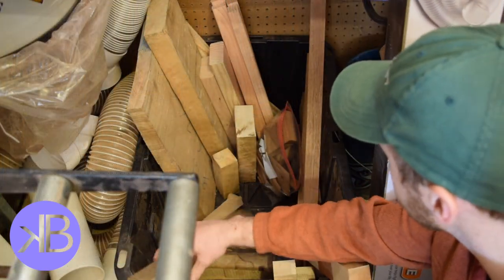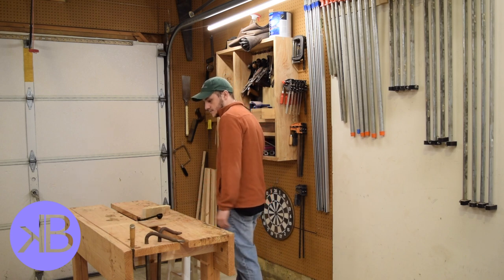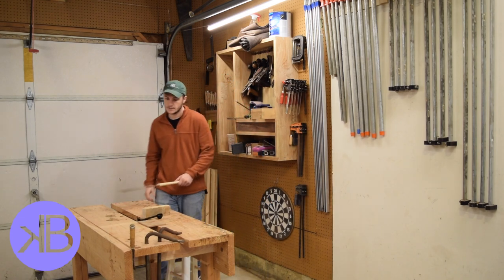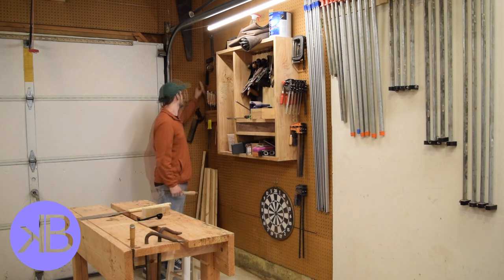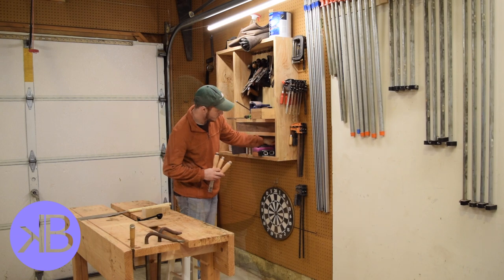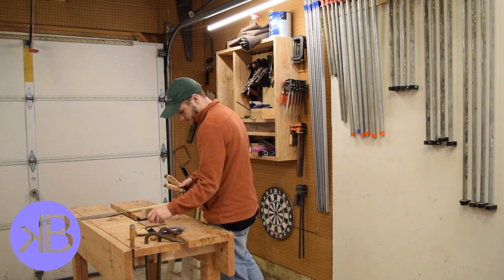The material for this project was just a small piece of scrap maple. The tools I used were a Japanese pull saw, some chisels, and a couple of gouges.